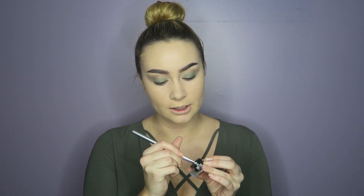On top I'm going to use this e.l.f. gel liner — stick my brush in there and just go on the top, lightly pressing it on. I'm going to form a wing with this. Now I'm going to smudge some black in the outer crease to make my look more smoky.